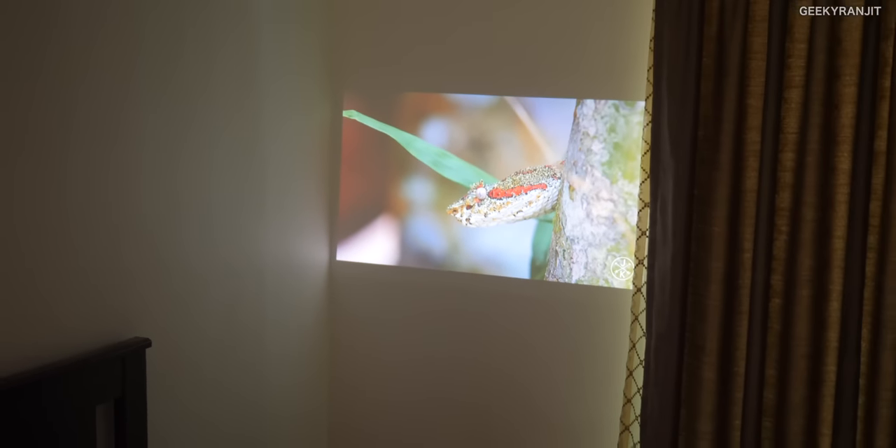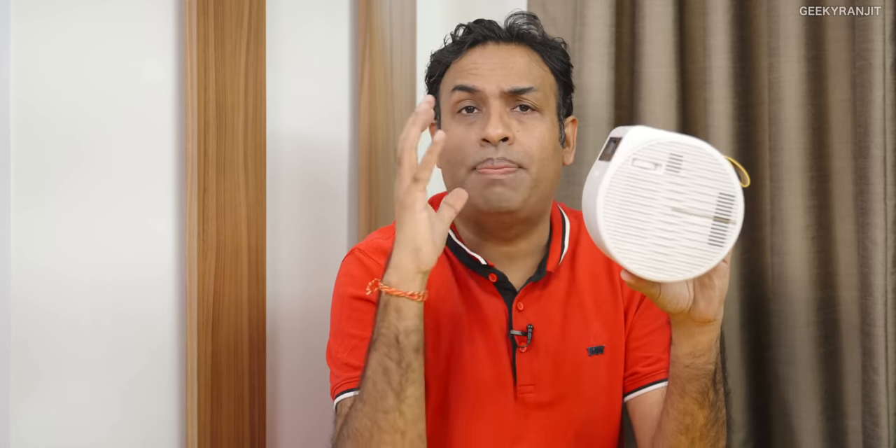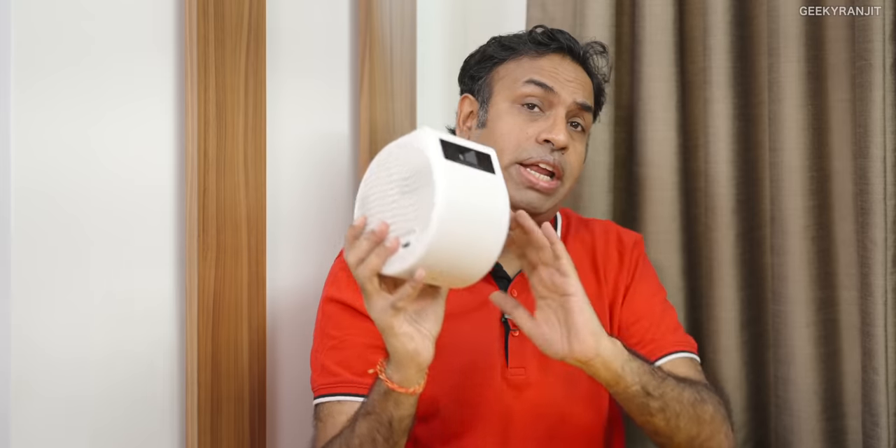So guys, this is the BenQ GV11 projector. In India on Amazon it's priced around 38,000 rupees — I'll leave the link in the description. For that price from BenQ — BenQ, Epson, Sony, JVC are the top brands in the projector industry — the colors I was getting were the big thing for me. I thought such a small projector would not have good color accuracy, but I was so wrong.